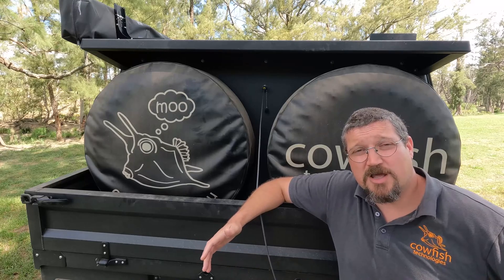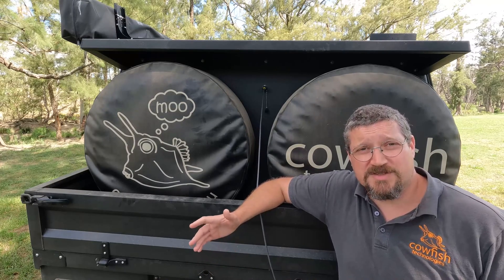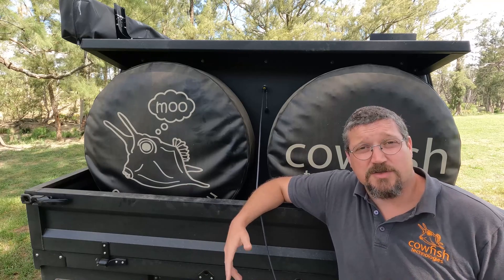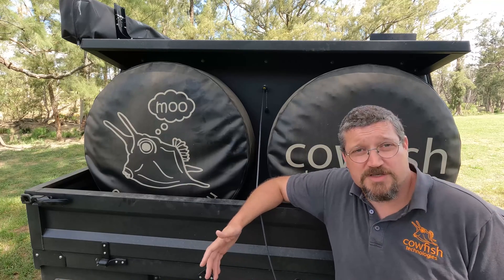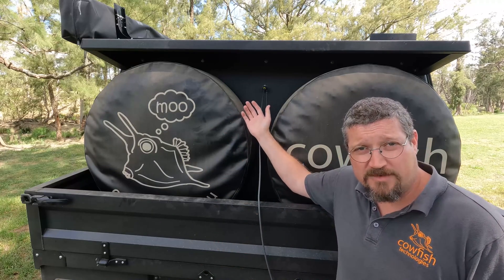The Starlink integration system is not only designed to be used in a caravan or motorhome — it can be used in any 12 volt system. So you can use it on your boat or yacht as well, or in your four wheel drive, or like I've got it here installed on the Cowfish truck.